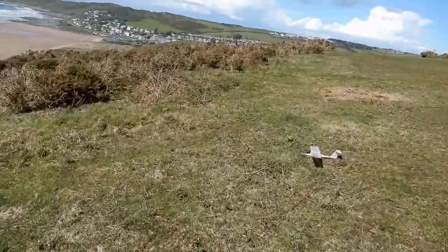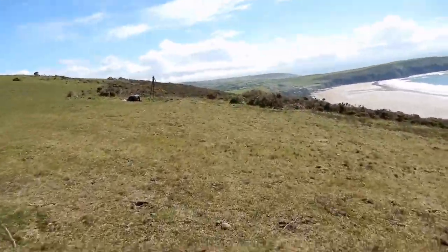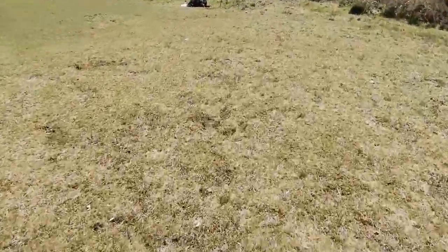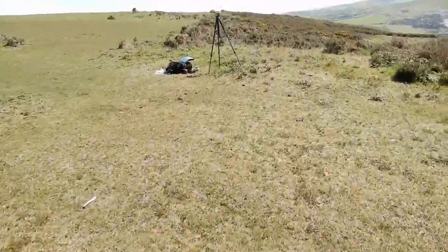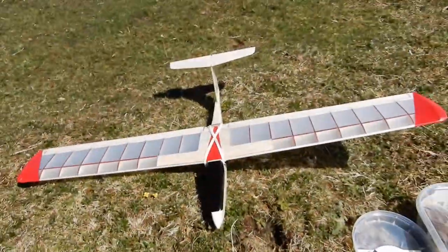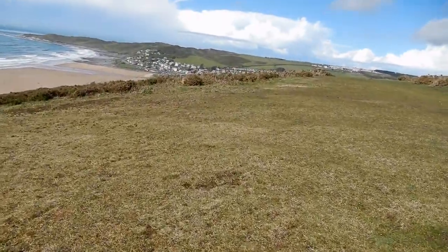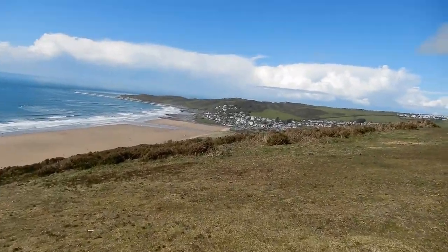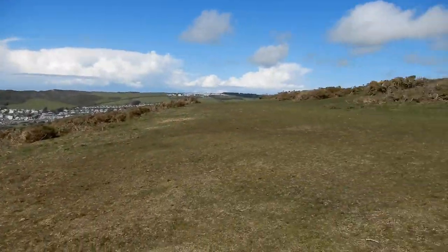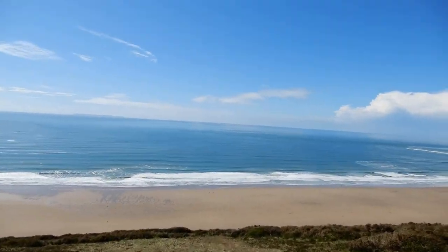So I would say that 37 millimeters is absolutely spot on. I'm going to try it with some weight in the front as well, just to see what happens. So I'm going to go back to the Overlander battery and then stick some weight in. So I've gone back to the standard battery and I've now put 10 grams in the nose. So that's actually brought the CG forward to 30 millimeters from the leading edge. Let's see what happens.